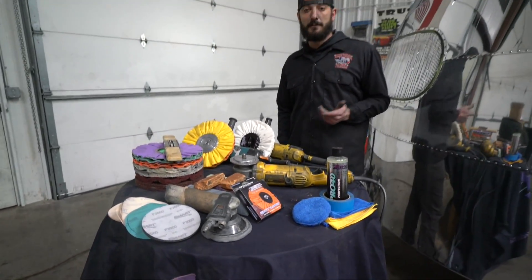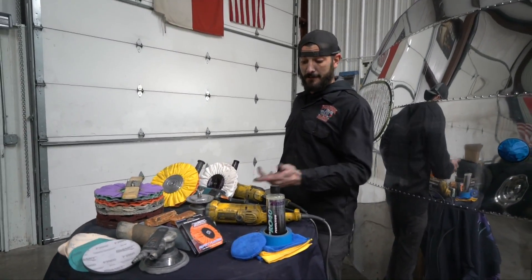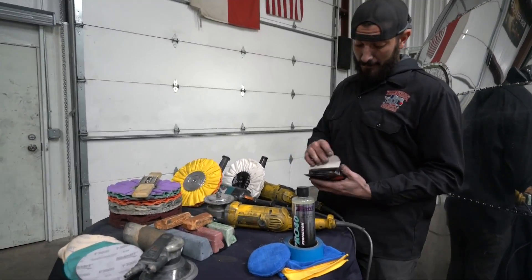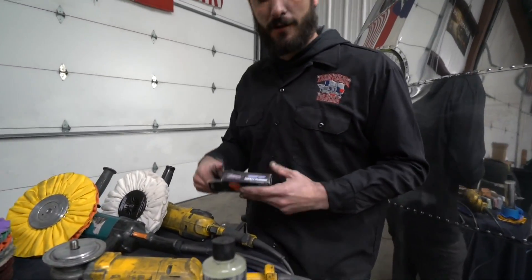Hey, what's going on guys? Kevin from Texas Premier Polishing out of Lubbock, Texas. We've got something special for you guys today we've been working on with Zephyr — finally got it nailed down, got it shipped to us, now we can finally share it with you guys.